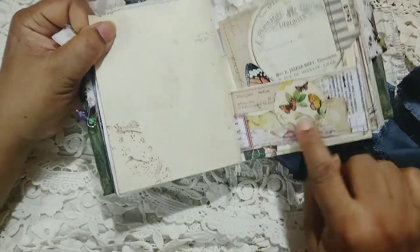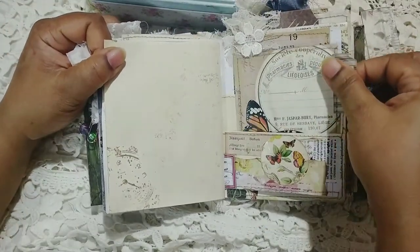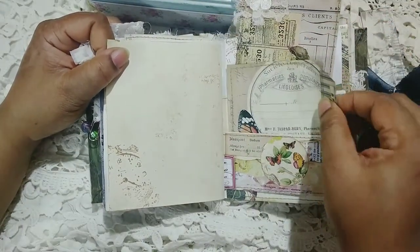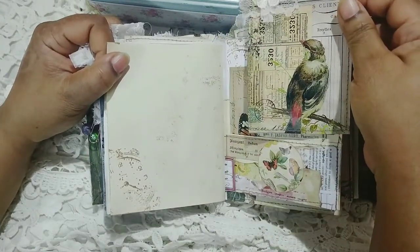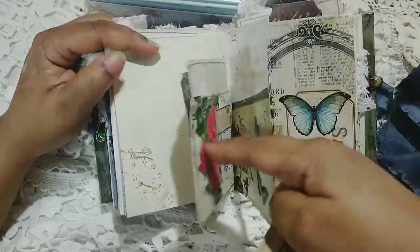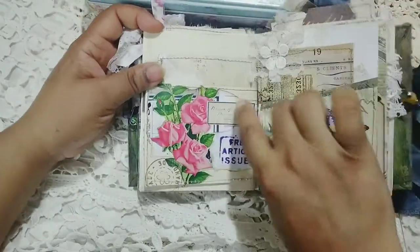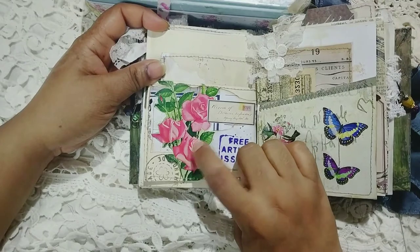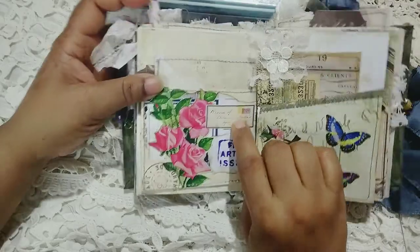Over here I've done some half pockets and some collages. Here is a journal card from Shabby Cottage Studio. I've just added this tab — this tab is from Pink Monarch Prints. On the right hand side, this floral image is also from my shop — it's from a collage sheet and I've just fussy cut it out. And that label is from Miss Tracy Fox.